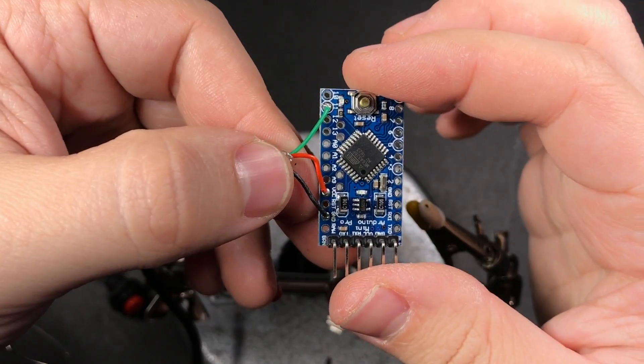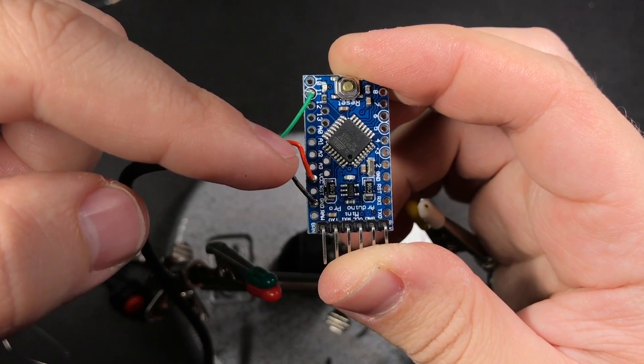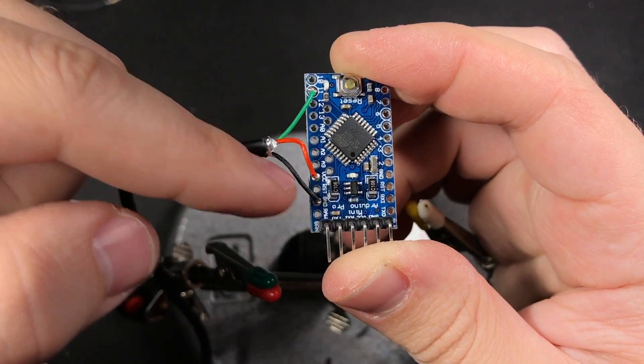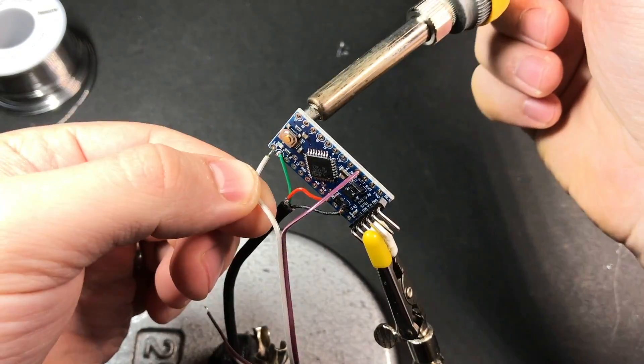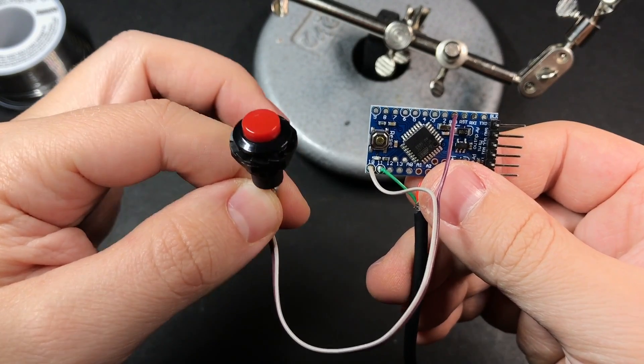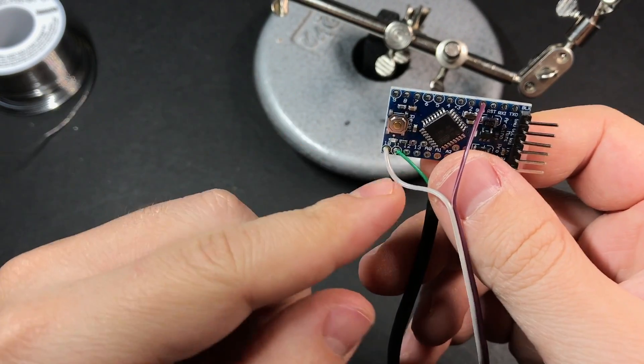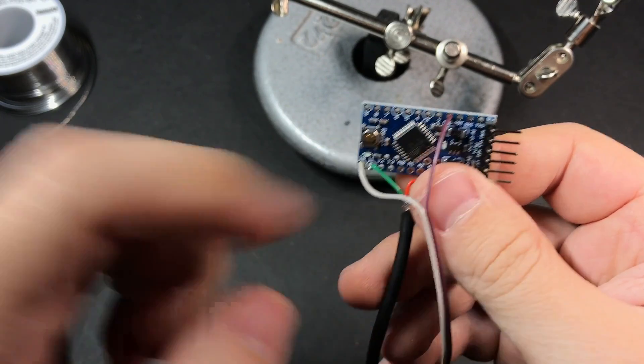The signal pin of our infrared receiver goes to pin 11, the power pin goes to one of the VCC pins, and ground goes to ground. The button mounted to the side for manually triggering the light and bypassing the infrared receiver is hooked up to pin 10 and a ground pin.